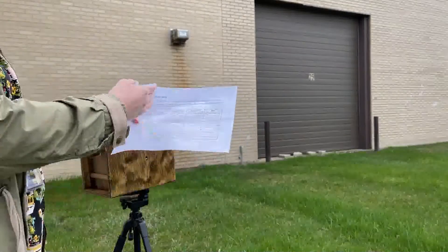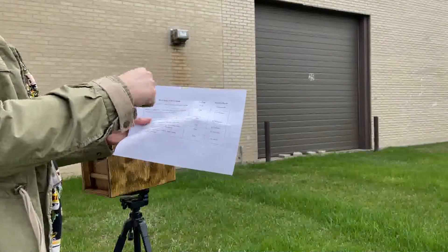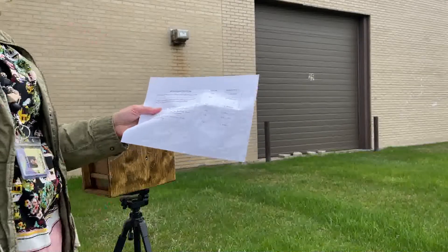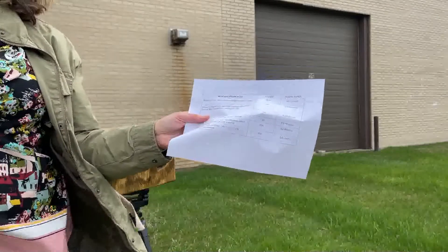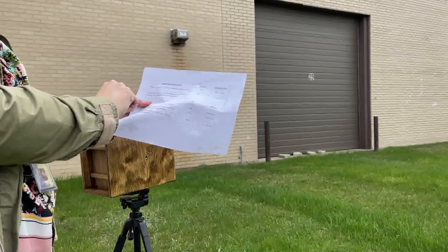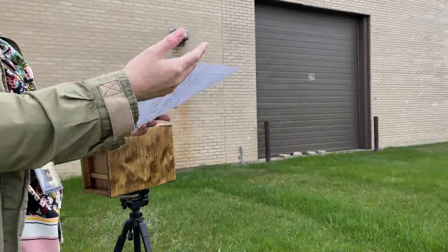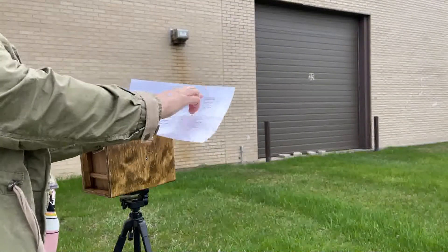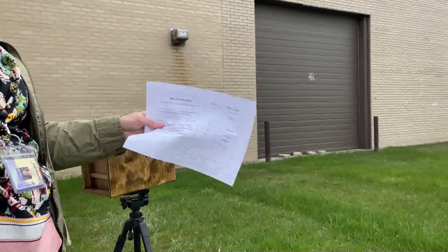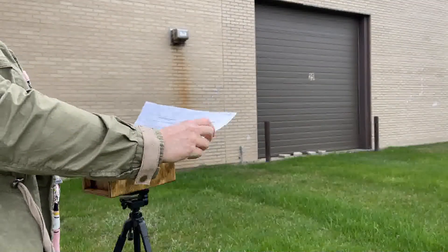Outside, I've brought my pinhole exposure guide. On the back it gives you a little hint as to what the circumstances are. I cannot see the sun — it's very cloudy and hazy, but it is still bright. I actually feel like we're kind of in the middle here; the sun is still very strong. So it's going to be somewhere between 44 seconds and 2.7 minutes. I have a gut feeling I'm going to use maybe a minute and 20 seconds.